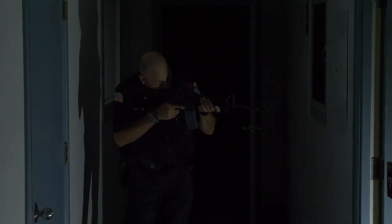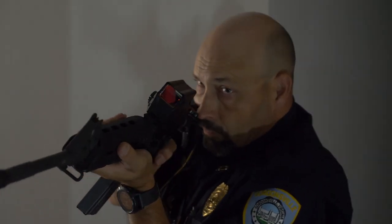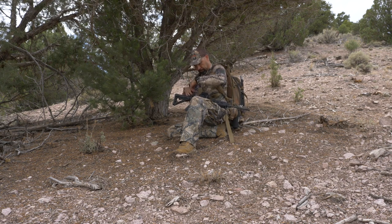For rapid target acquisition, large field of view, wide open dominance of the battle space, and rugged reliability, the Romeo 8 from Sig Electro Optics has you covered — whether your life is on the line or you're looking to take fast game on the hook.